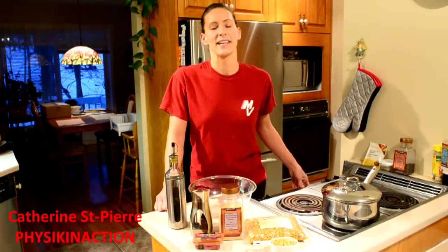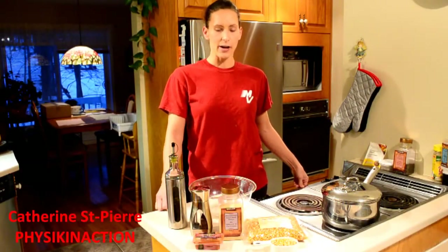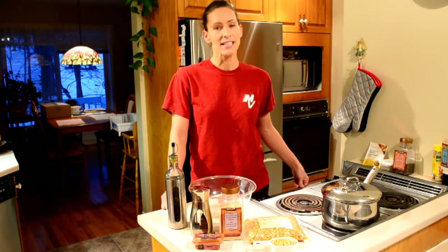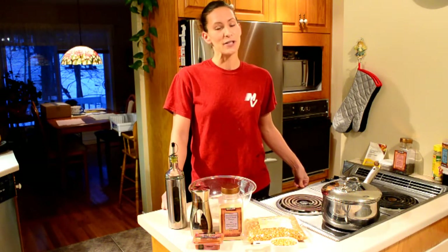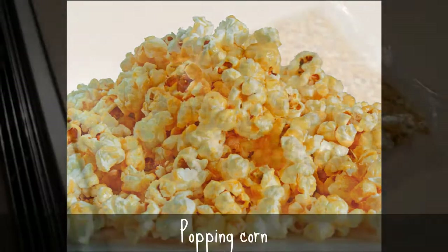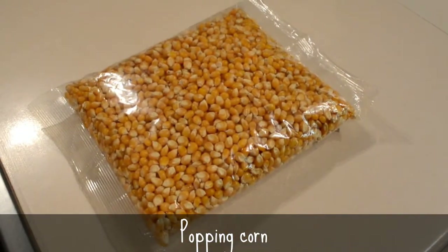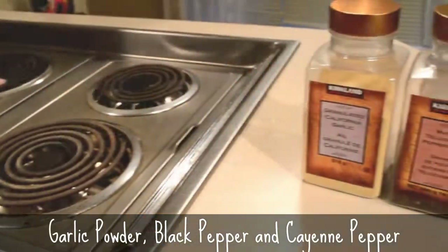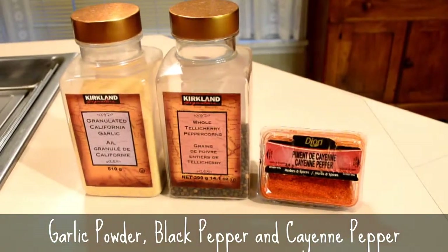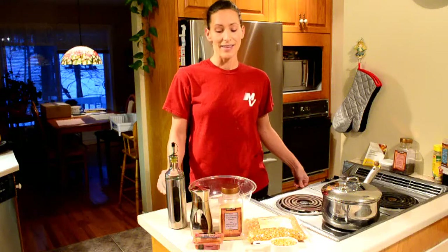Hi everybody, this is Catherine from Physic in Action. We're going to make a quick recipe of popcorn. This is one of my favorite snacks. If you like popcorn, you know that the salt and the butter is a killer, so what we're going to do is make a no salt, no butter recipe.